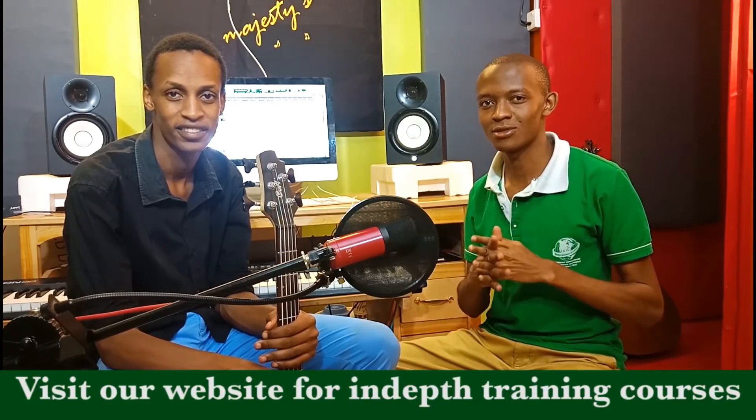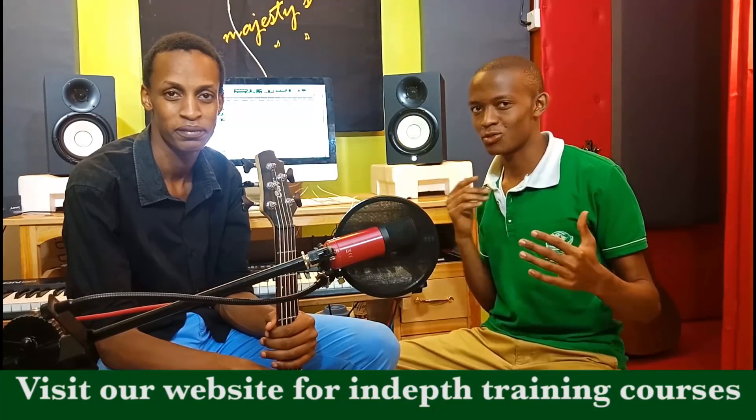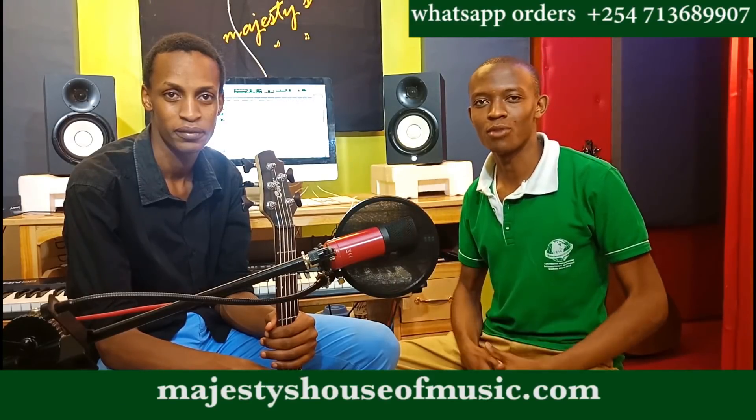Hello everybody, welcome to Majesty's House of Music. I'm Emmanuel and this is my good friend Caleb. I know for a long time I've been bringing you piano lessons and some of you have been asking me for guitar lessons, and because of the requests I've been receiving, I consider that I start with the bass guitar lessons — other instruments will also be coming in.